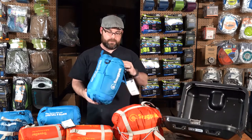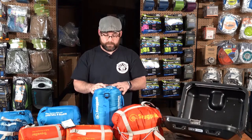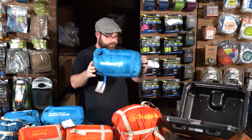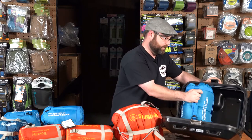The last bag we have in the Softy series is the Softy 9. It is rated at a comfort rating of 29 degrees Fahrenheit and a low rating of 14 degrees Fahrenheit. Pack size is just about 13 inches uncompressed and with a little bit of help it fits in my side case just fine.